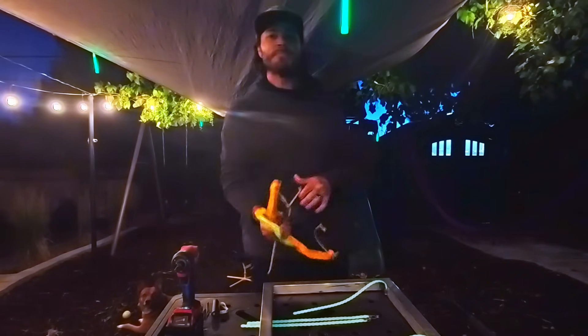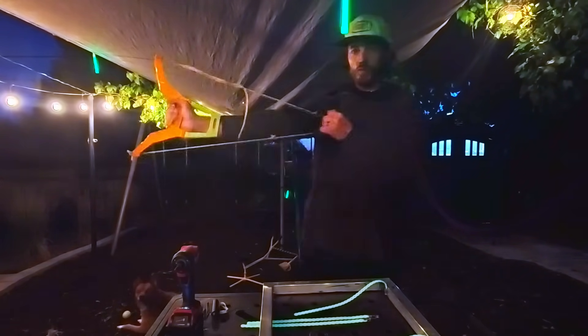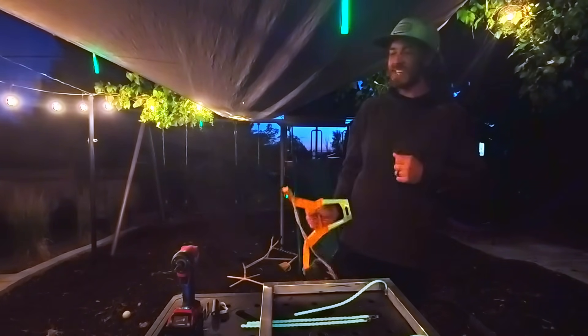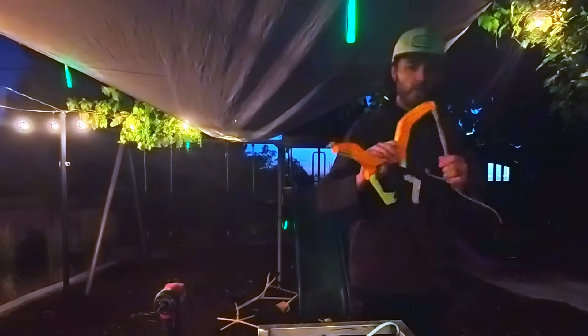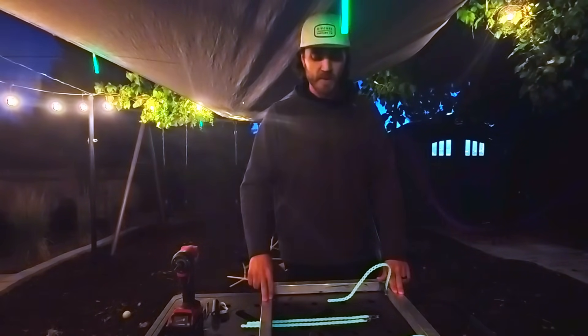I bought this a while back and it has been awesome. This is a slingshot. See, she's already bailing — she thinks the ball's coming. Sorry. It's not great. It keeps breaking, so I'm done with this. I thought, well, if I'm upgrading my straps, let's go ahead and upgrade the frame too.